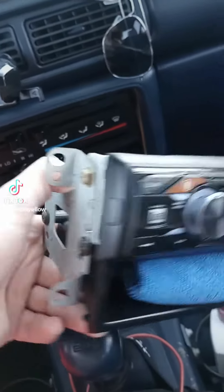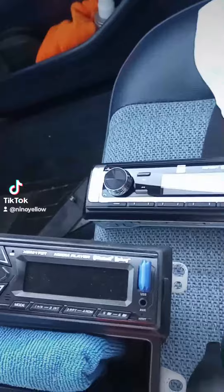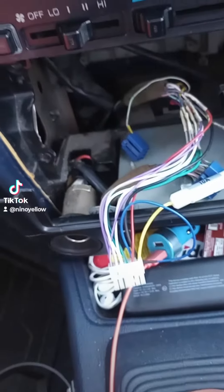Now I've just got to swap over this bracket. Look at the difference between the new one and the old one. Oh my gosh, so nice! I'm excited. And then I'll have an extra one of these, because I've already got this one hardwired into this.